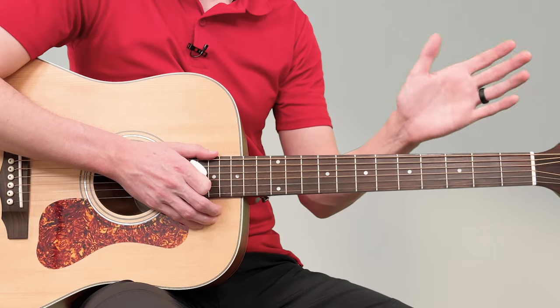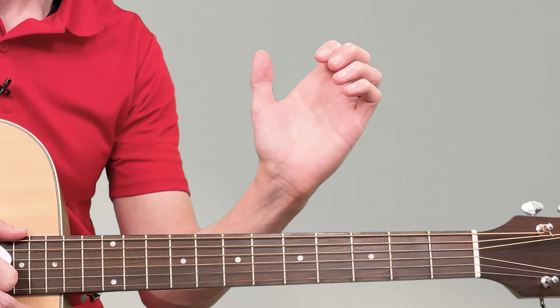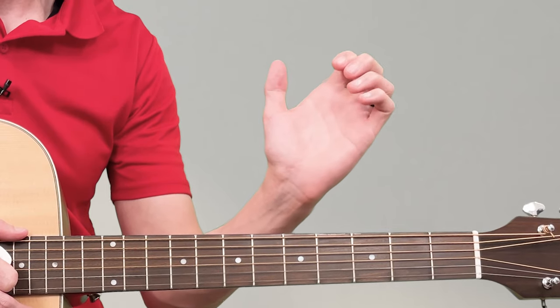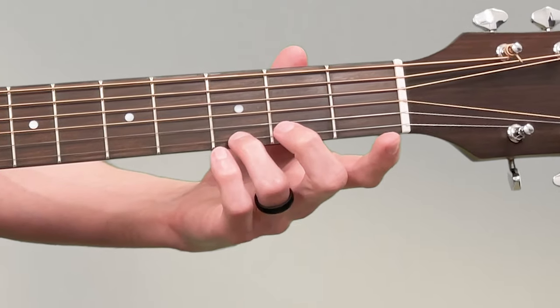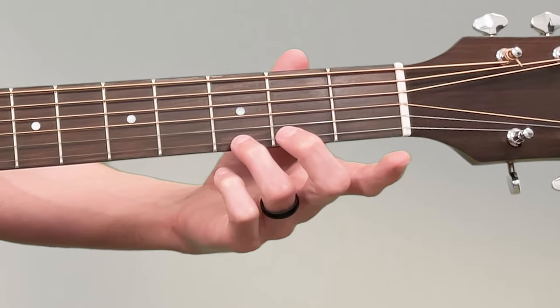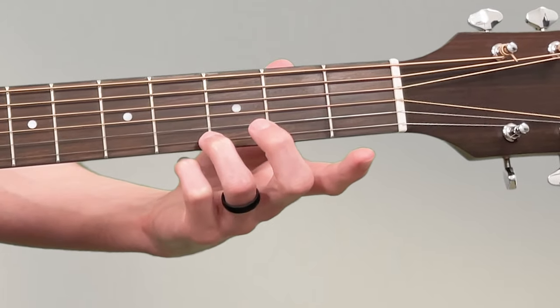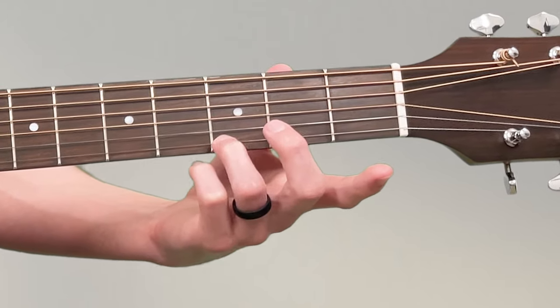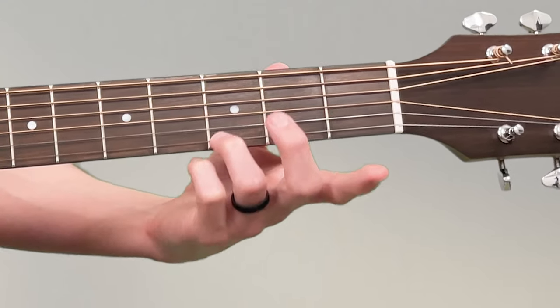Your fingers have to be curved — they can't be flat. Make sure your finger is curved, and you don't want to put it in the middle of the box. You want to put it touching the fret — not on the fret but right before it, right up against the third fret, with your finger nice and curved.